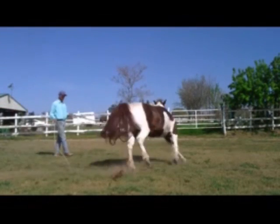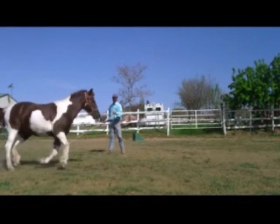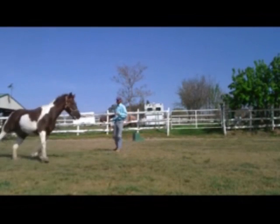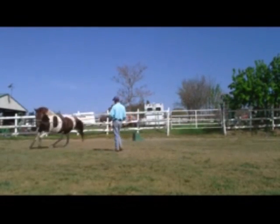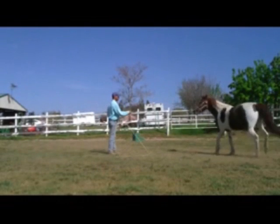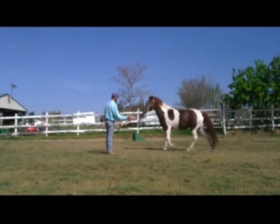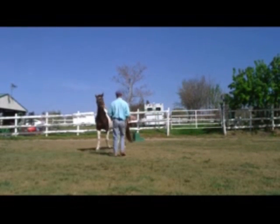I'm going to put her right back to work and invite her back to work again. I'm reestablishing the pecking order. I probably work her 15 to 20 minutes at a time, then invite her back in and start the exercise again. I'm going to keep doing the exercise until she doesn't try to bite me.